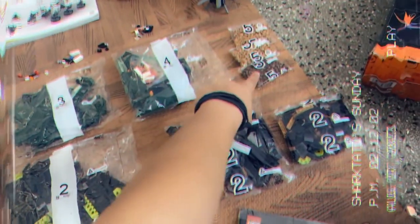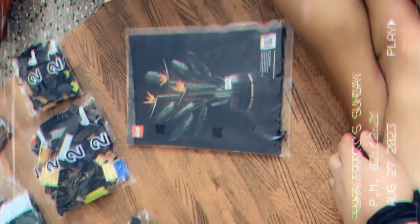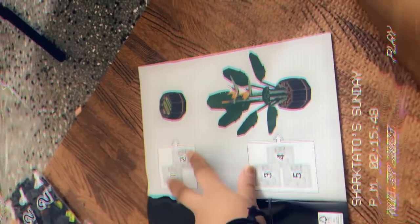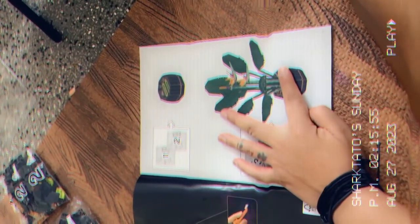This is the instruction manual, which was sealed inside a cellophane bag — our orchard set was not like that, it was just outside the bag. The manual says pack one and two are going to make the pot of the plant, and pack three, four, and five are going to make the actual plant inside the pot.